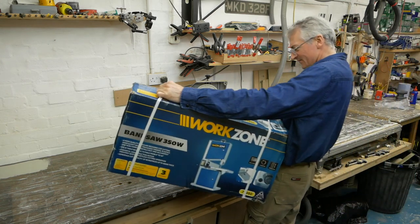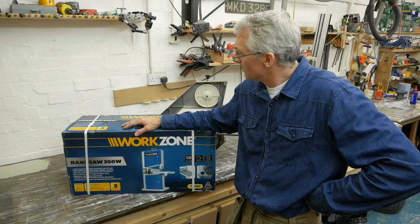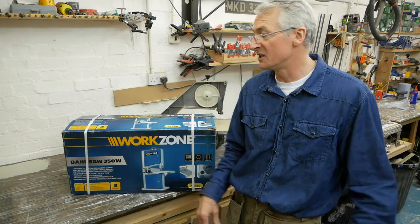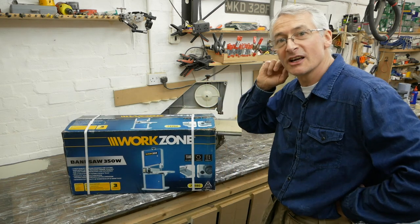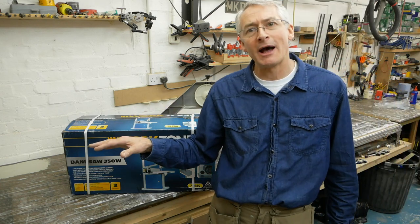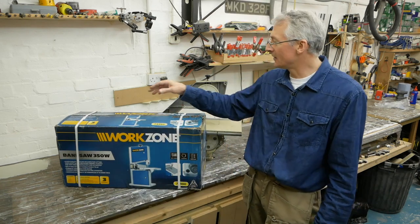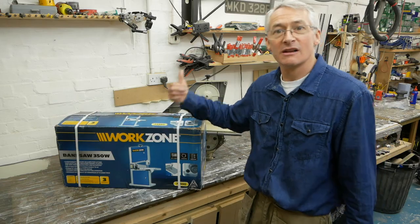I've bought myself one of these. This is from Aldi — they're a German chain of cheap supermarkets, very much like Lidl. I've never actually been into an Aldi store as there isn't one near here, but this bandsaw came up on a forum I contribute to occasionally and a couple of people rated it. It's very similar to one made by Shepak — visually very similar. The box says 'Aldi service UK at Shepak.com', so a deal has clearly been done. They're selling it under their own brand for £80 and I thought I'd try it.